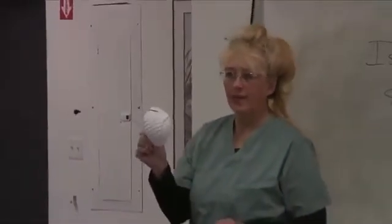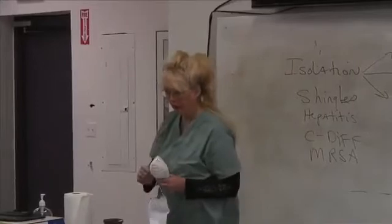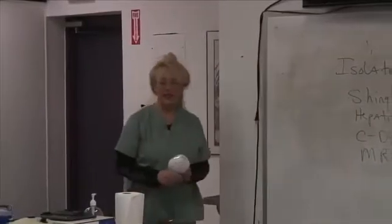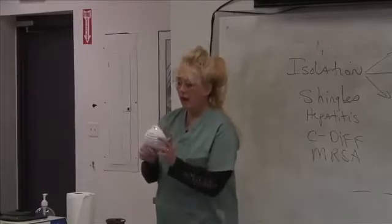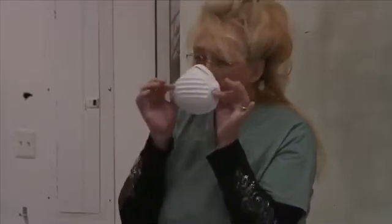Respirator masks are only good for about 20 minutes — that's all you've got. Then the efficacy of the mask starts to deteriorate because of the moisture you're breathing out. So if you're going to be in a room longer than 20 minutes, you've got a problem. When you put these on, no air should be able to get through — it should form a seal. Making sure people had these fit properly was important, because if you've got gaps, you're not really protecting yourself at all. The air can get in.